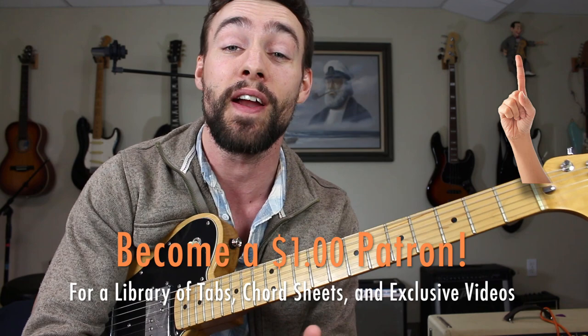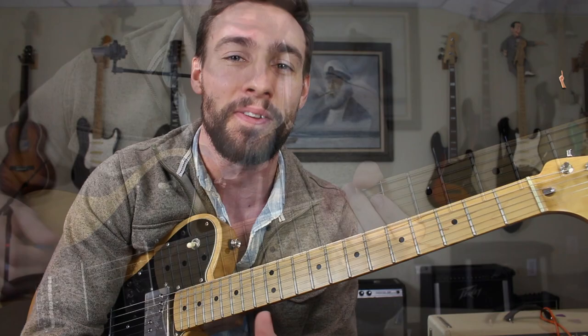I've got a tab for you at patreon.com/SwiftLessons. I strongly recommend that you become a member there so you can gain access to a ton of extra resources for all my popular YouTube guitar lessons. Now let's get started.